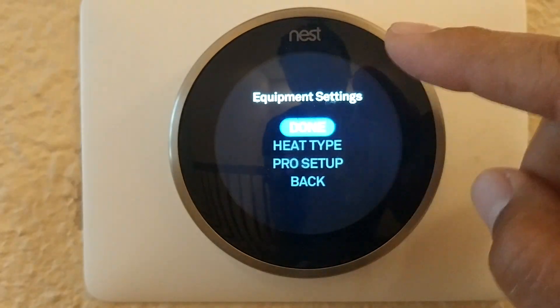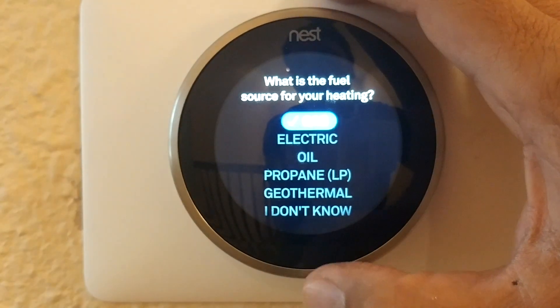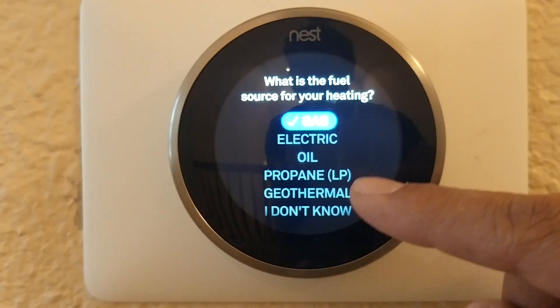Here you want to check your heat type. When you click on heat type, you want to make sure that you have the right source selected for your heating. If you selected 'I don't know' during the initial setup, the Nest probably selected the wrong type for you.